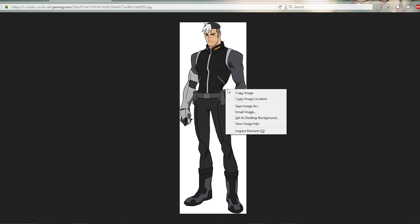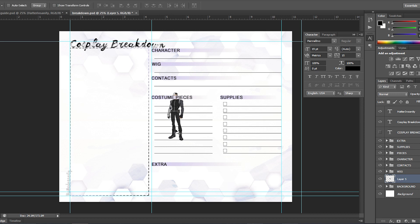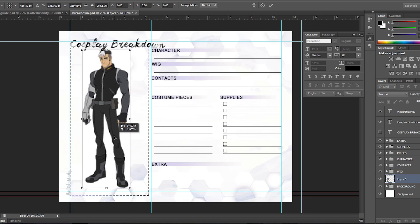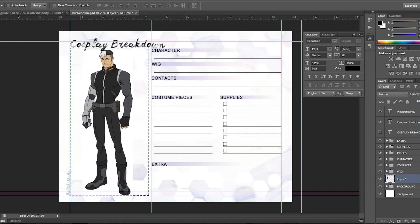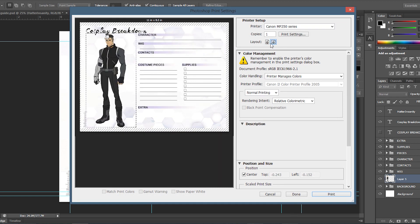Personally, I like to have not only a digital copy of my breakdown in my Cosplanner app, but a physical copy as well. To do this, I take one really good reference photo and paste it into a worksheet I made myself in Photoshop. You don't have to use a breakdown worksheet like this — you can just write on a regular piece of paper — but if you want things to be more organized, I've put a link in the description to an awesome breakdown worksheet made by seamsgeeky.com.